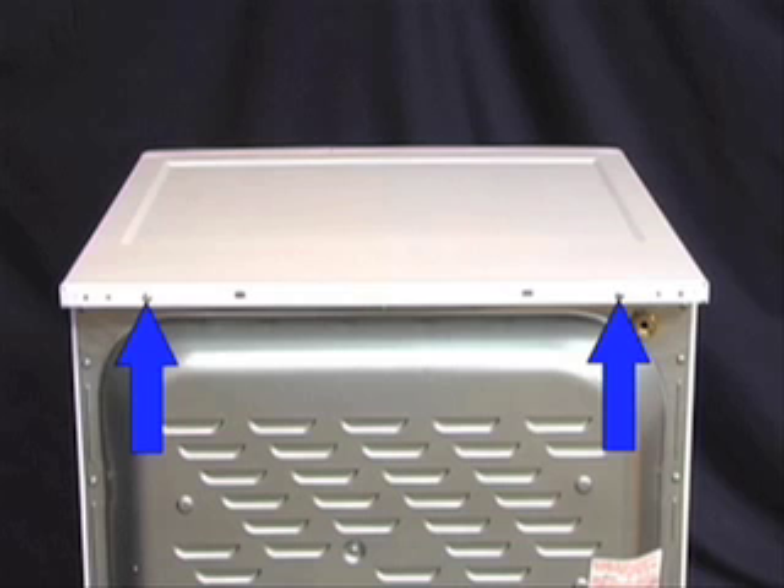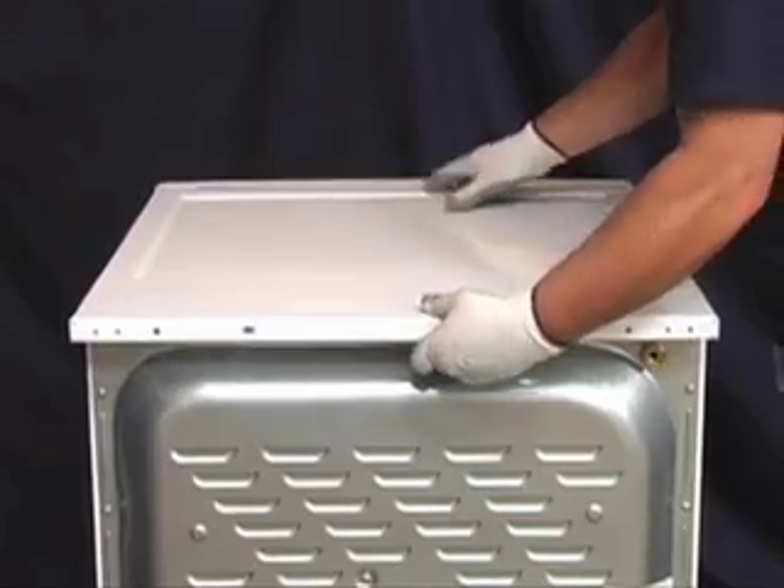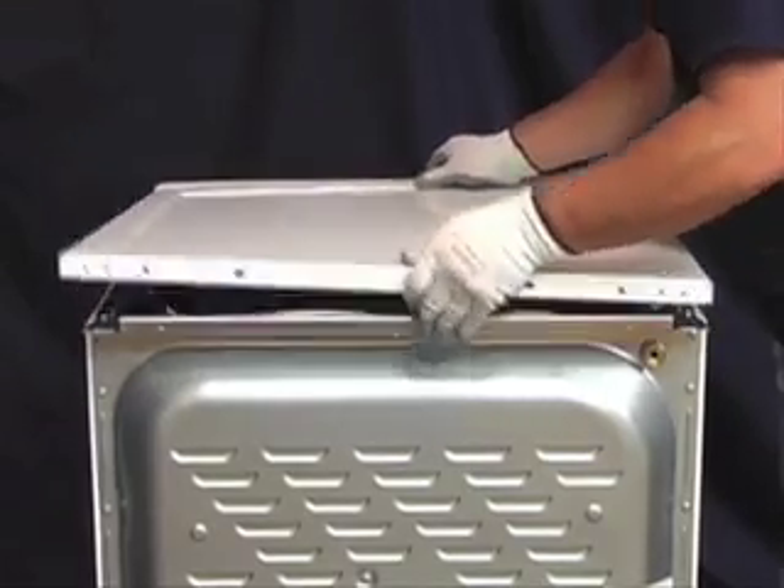To remove the top panel, start by removing these two screws. Then push the panel towards the rear of the unit until it's free of the metal tabs, then lift the top panel off of the unit. To remove the console,